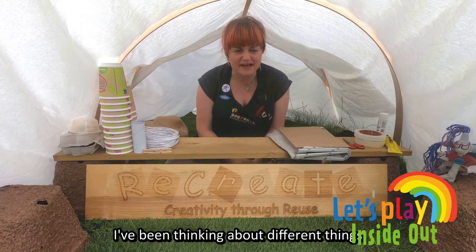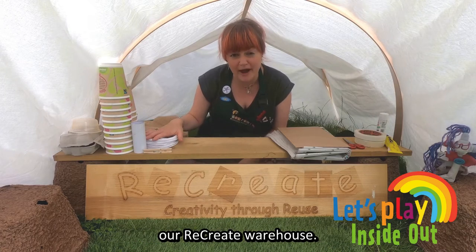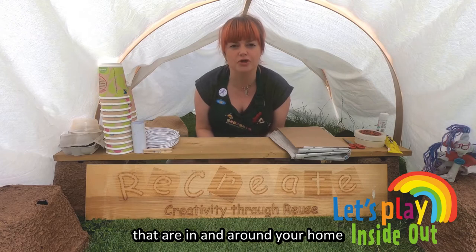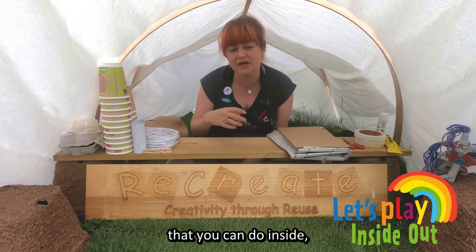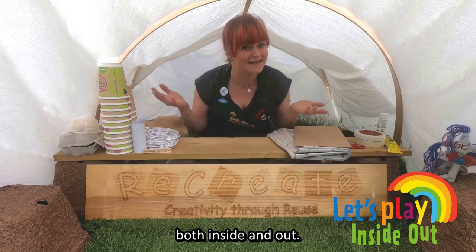I have been thinking about different things, and I have materials here from Recreate our Recreate Warehouse. But you might be looking at things that are in and around your home that you might be able to play with and create. And perhaps you are making games that you can do inside, or maybe for the outside, or maybe it's games that you can do both inside and out.